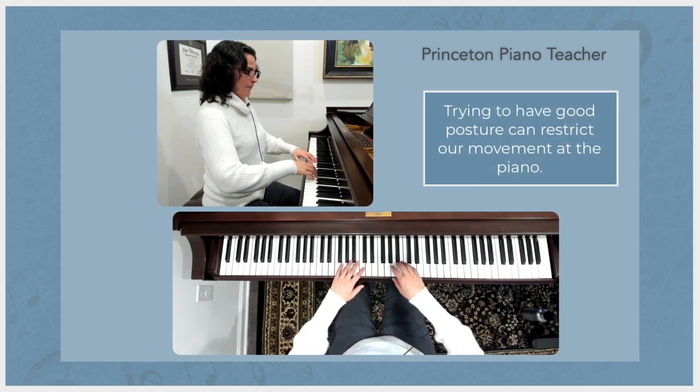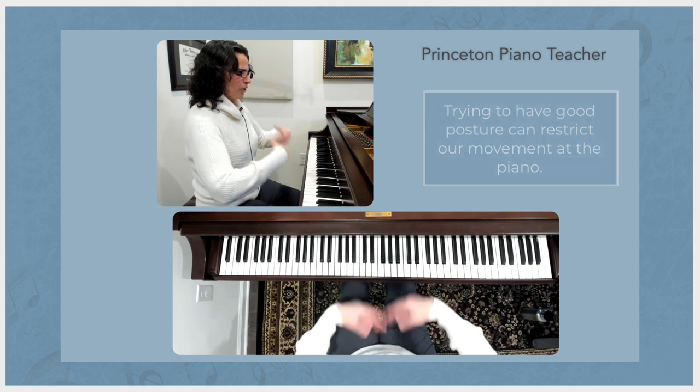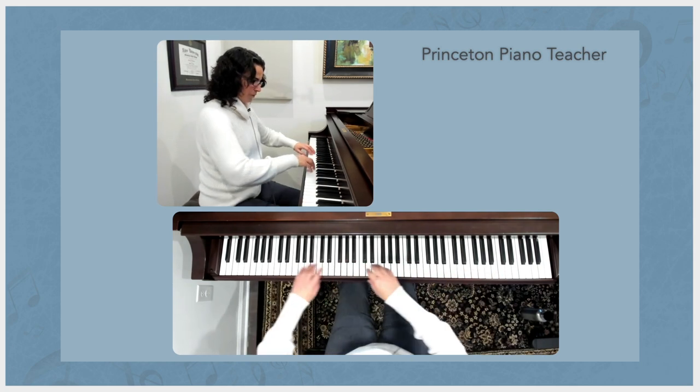And if I try to move up and down the piano, it feels very confined. If I can just undo that, look at all the space that it creates here. And then I can move up and down the piano freely.